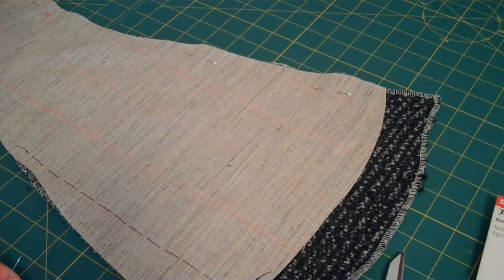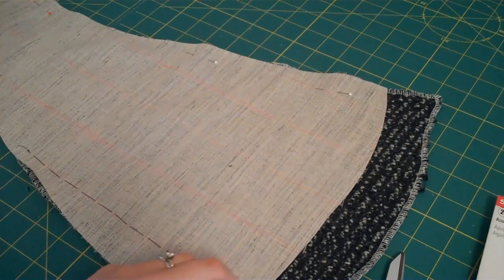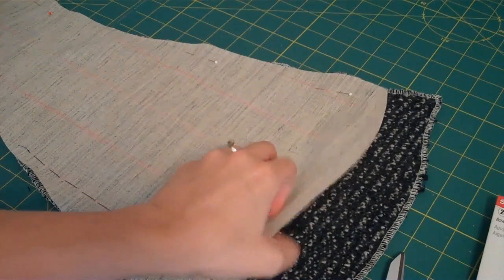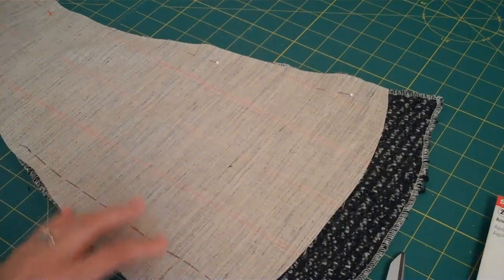Hey everyone, I am here working on the Lady Grey Sew Along, and what we're doing right now is we're working on piece B, which is the side front, and we're interfacing it with this sew-in hair canvas, which is used in tailoring. It's thin and flexible, but it does have some stability to it.